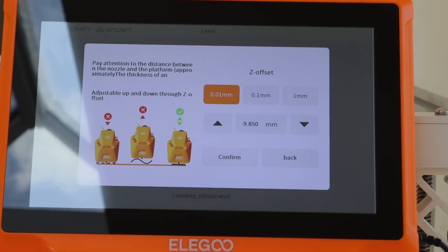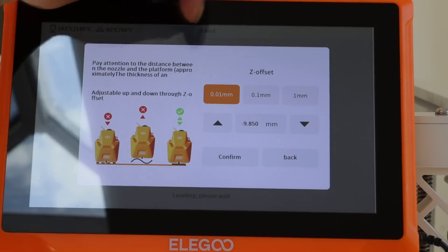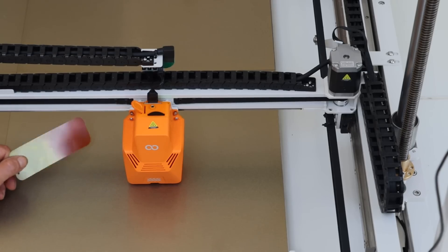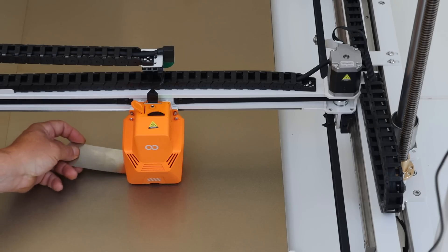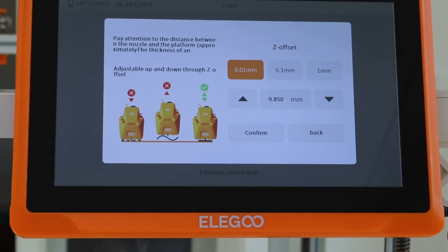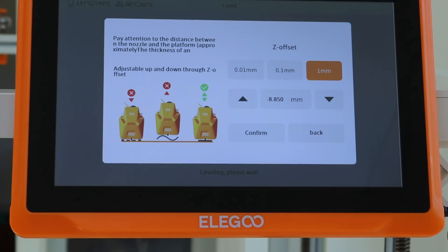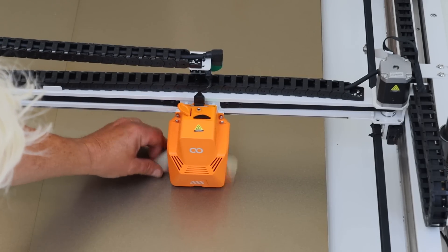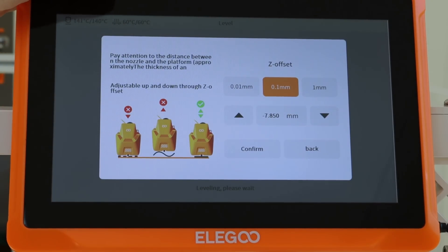When probing is done, you need to adjust the Z offset — that's the height of the print head from the bed. The screen shows movement increments of 0.01, 0.1, and 1 millimeter with up and down buttons. In your box of kit you'll find a steel shim, which should slide under the print head. As you can see it can't — the head is too close to the bed — so I adjust the offset upward. I go up one millimeter because I couldn't get the shim under.